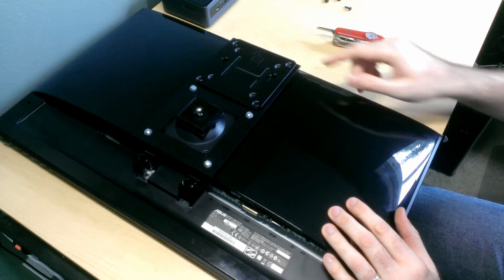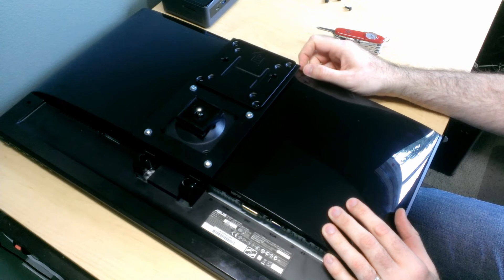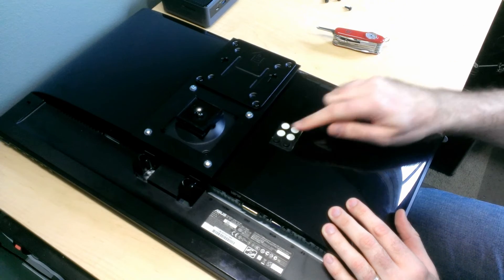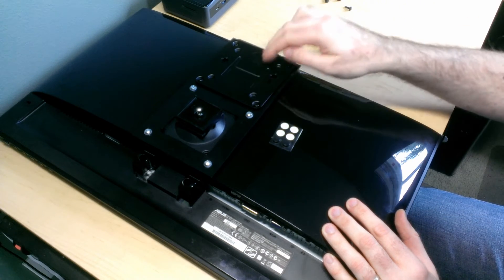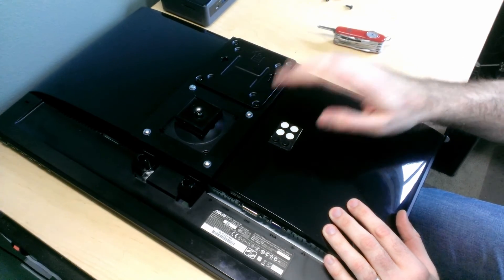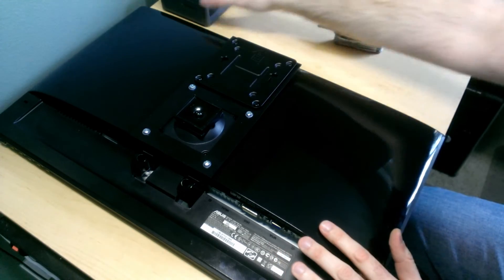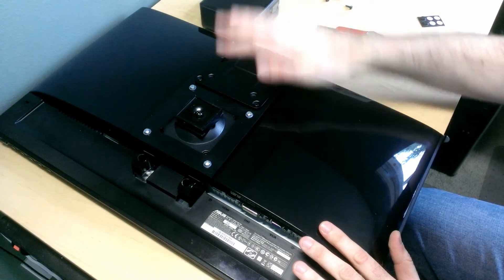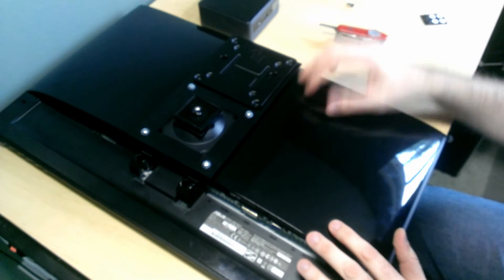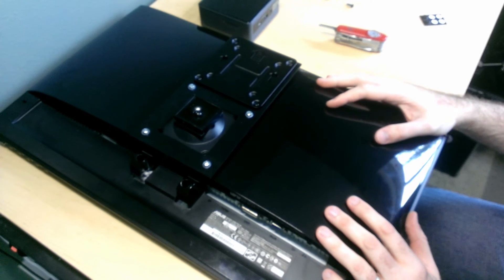Everything looks good. The only thing I'm a little uneasy about is some wobbling, but it doesn't look so bad. If I need to address it, I can use rubber feet underneath the plastic to prevent it from bouncing into the back of the monitor. Next I'm going to mount the computer on the bracket, put the monitor back on the monitor arm, and then give it some testing — wobble it about and see how this works.